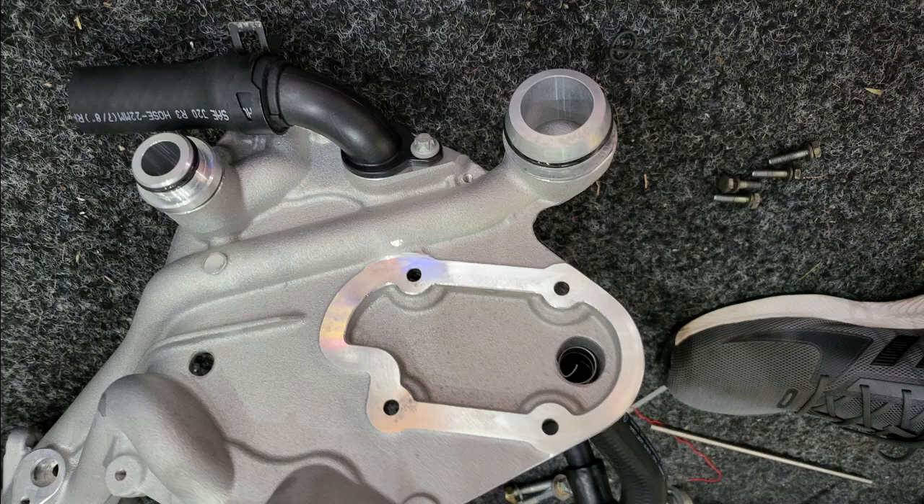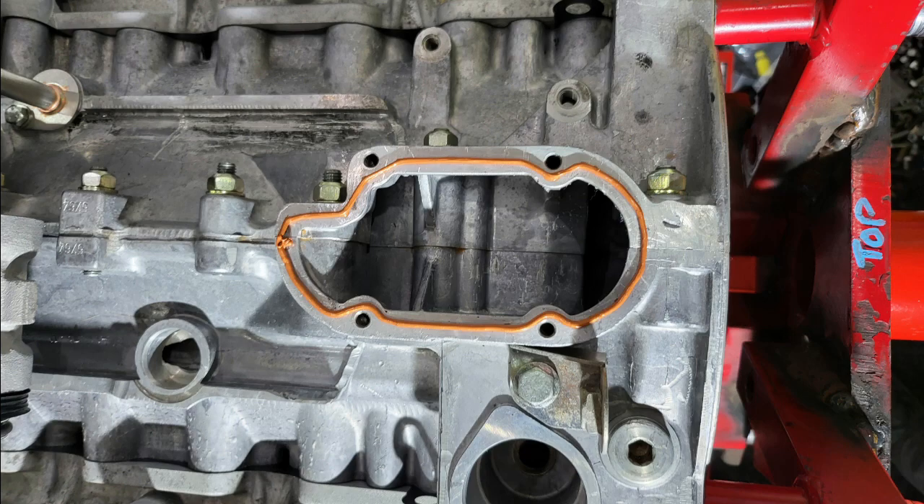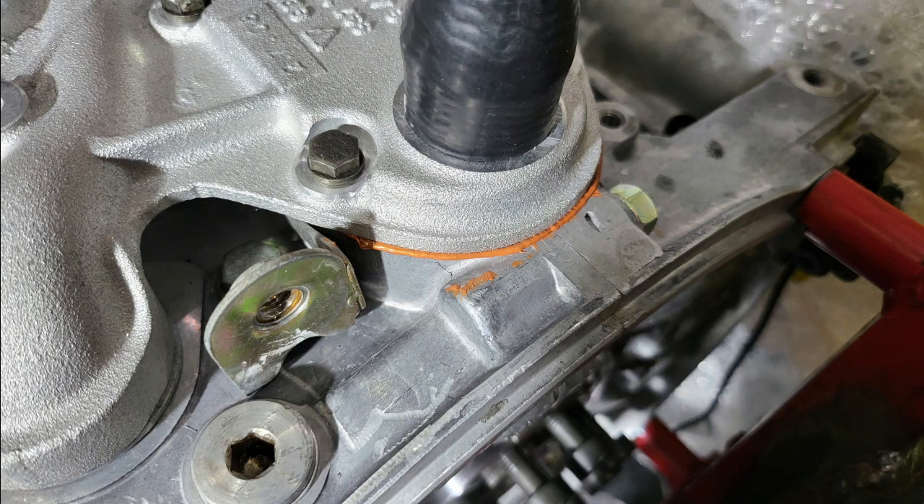Once the clearance is sorted the housing is ready to fit. Apply Loctite sealant to the mounting face - a thin bead all the way around the joining face, going on the inside of the bolt holes, then dab it with a finger to make sure it's well spread out. Then bolt the manifold down, and when it's cured there should be a thin bead visible all the way around showing good sealant coverage.